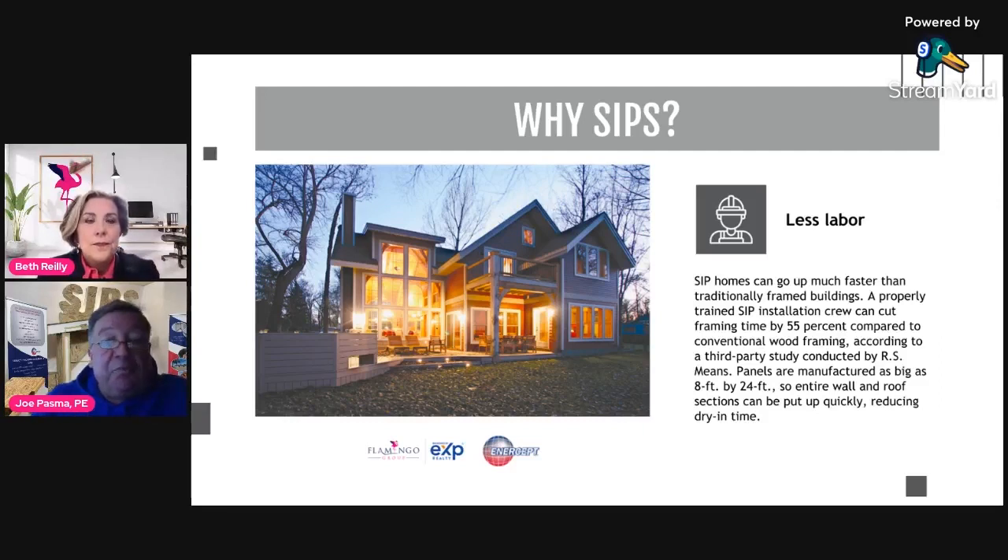The foundation still needs to go in, but one of the cool things that can happen — and you can compress the on-site schedule — is that while the foundation is being installed, we're manufacturing the panels at the plant. Once the foundation is done and the timing is right on site, the truck rolls up with all these big pieces, the Legos are put in place, and the building goes up that much faster.